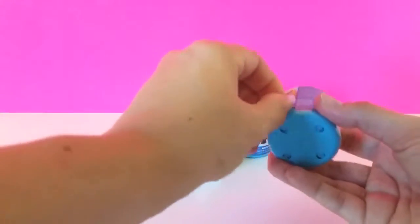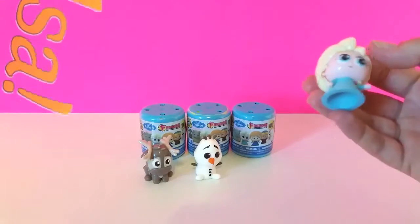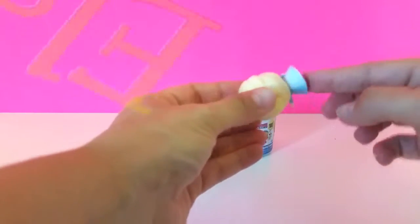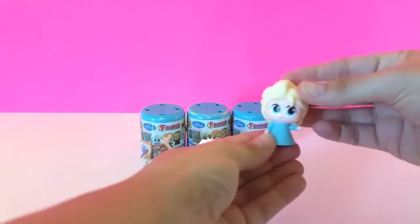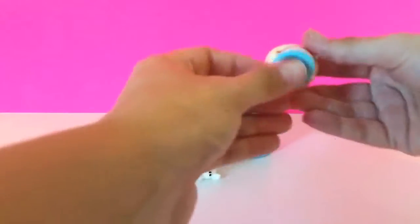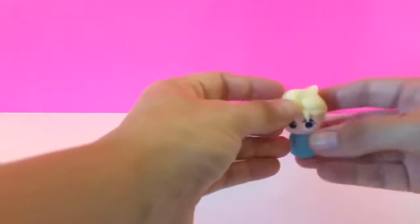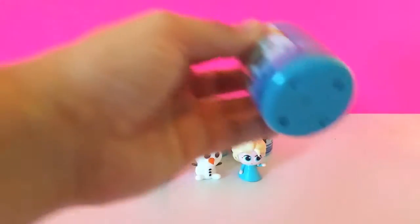I'm really hoping for an Anna or an Elsa or maybe both. And we have Elsa! Look at her — she's like hollow inside. Look at her hair, she is so cute. She's not really squishy; her head is kind of tough and her body is not squishy at all because it's hollow, but she is so cute. We've got three different ones so far. What are the odds we're going to get an Anna?